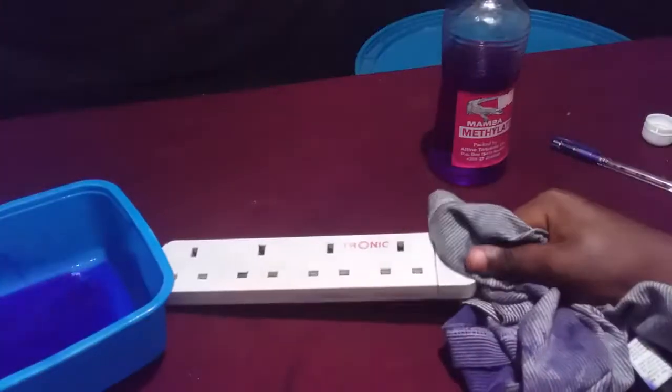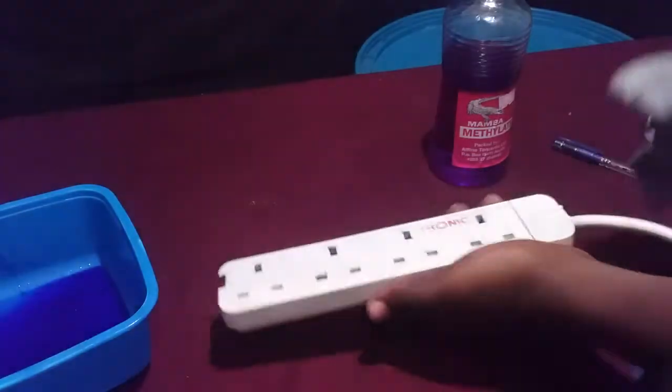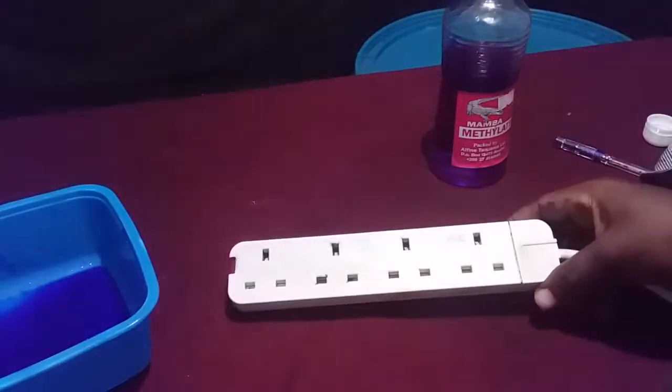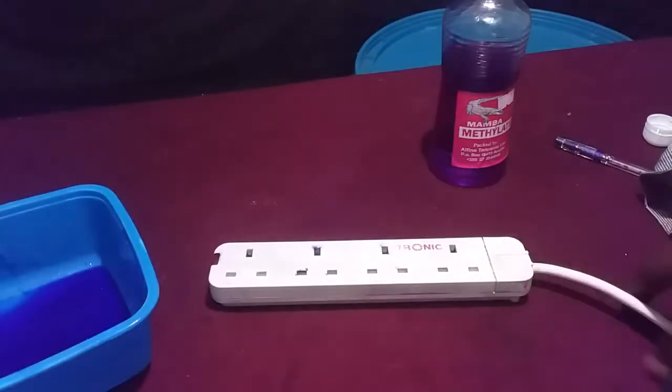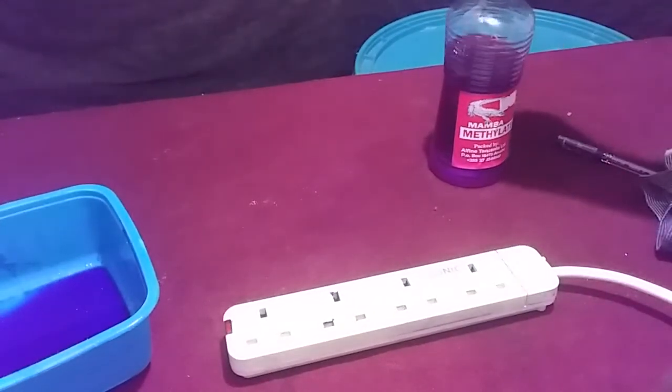Yeah, very easy steps. You can see here my plastic cable is now clean. Thank you for watching — don't forget to subscribe. See you next time!